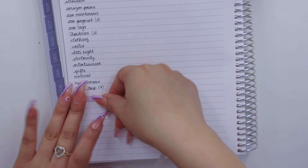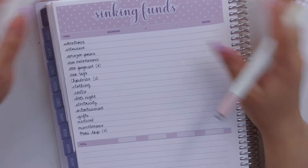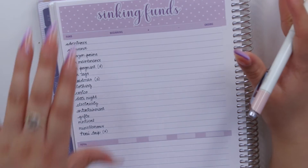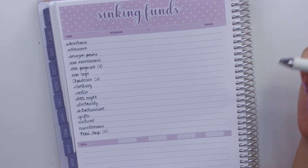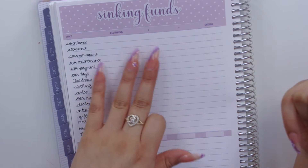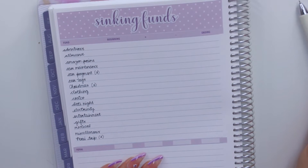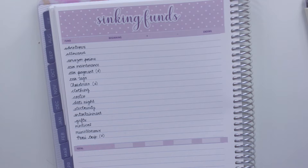So those are all of my sinking funds. If you're new or haven't started sinking funds, don't think I started with this many. In the beginning I only had maybe three — like a car fund and gifts. Don't feel like you need to have all these sinking funds. The amount I stuff monthly is just what I've prioritized over time, like adventures and making sure I have money for presents.